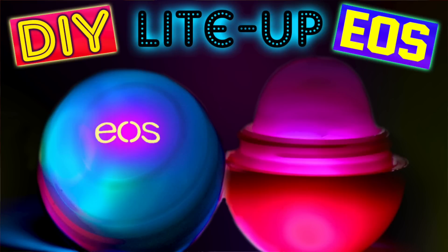Today I'm going to be showing you how to make your EOS lip balm light up. It's a lot of fun. Try to have fun with these tutorials — don't take them too seriously, they're just for fun and that's what my channel is all about. Don't forget to subscribe to become an official Glitter Critter by clicking that button right below this video so you'll never miss a video like this one.